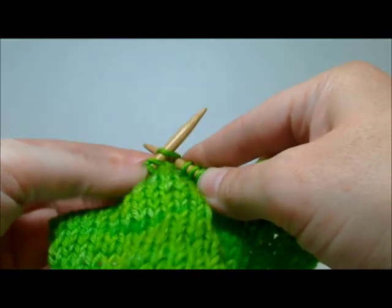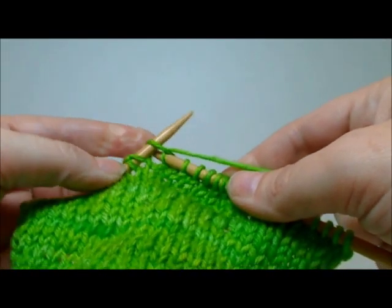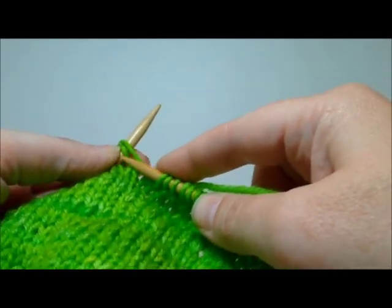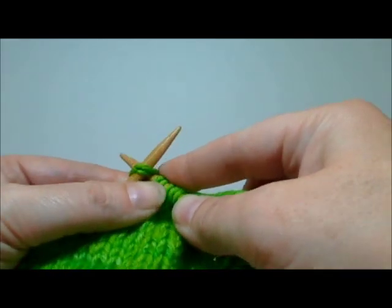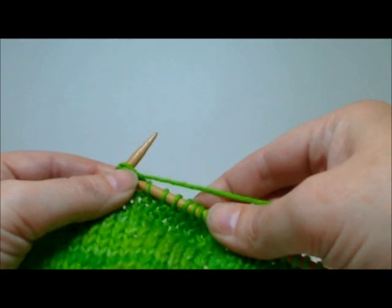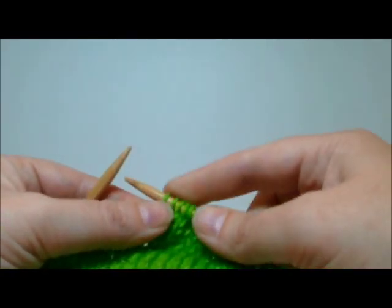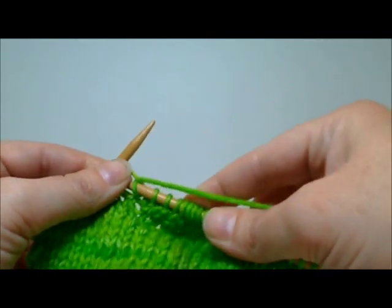Continue to work back towards the other direction. As you approach that pulled and slipped stitch, you're going to knit it as usual. It's going to have two strands in it and you need to go through both strands and knit it together. It'll seem as if you're almost knitting a knit two together — you're not, but it'll feel like that. And then continue working.